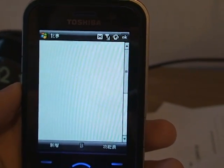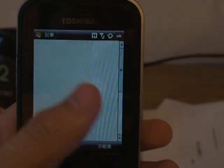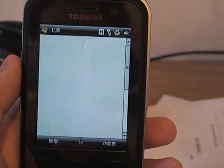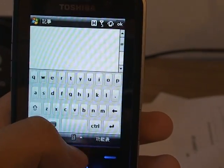Hi guys, today I'm going to introduce you to the keyboard called the SPB keyboard. This is the typical notepad you have in Windows Mobile, and this is how the SPB keyboard looks like.